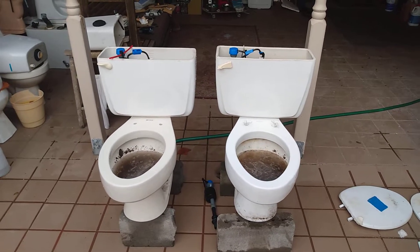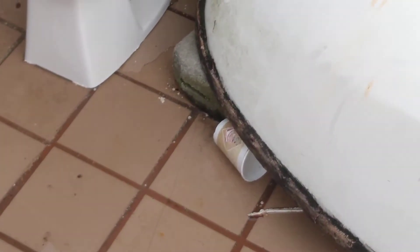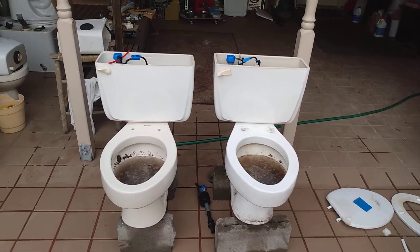There's the same amount of dirt in each of them. I just filled up that coffee cup and that's how much dirt is in each of the bowls. So let's start with the 1977 Cadet.